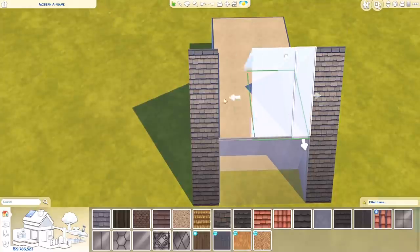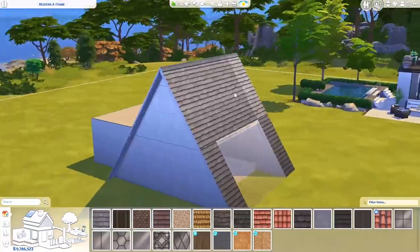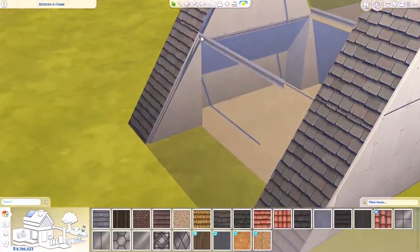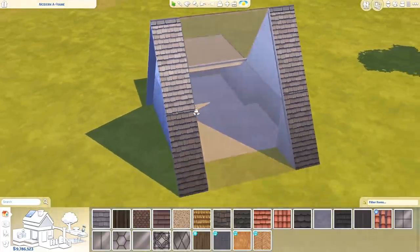So now we have what looks like one roof piece on the second floor, but it's actually split up into three. So I can add a glass texture to this piece right here. I think all I need to do is pull it back again. There you go — that's a very, very open window. There's a lot of light coming in here, but maybe that's nice.